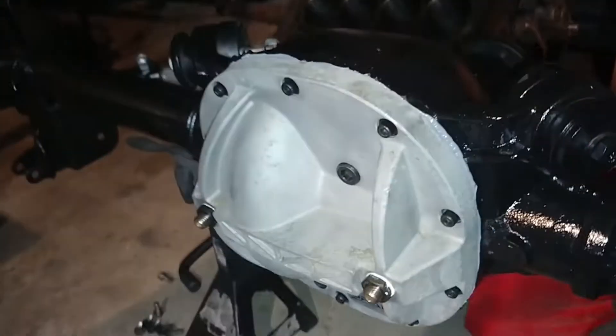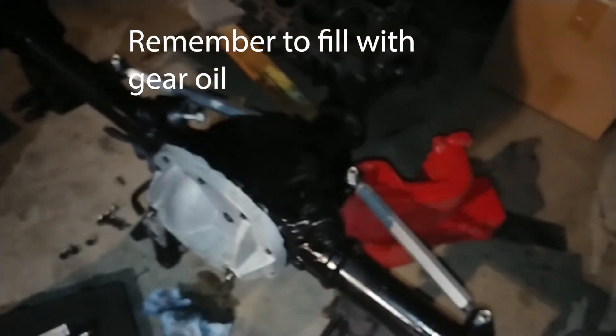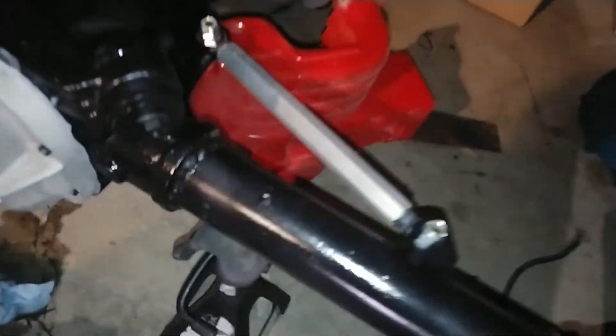Okay, so that's it. That's how you install the diff cover — the aftermarket one. This axle is done, other than the 3-inch studs and that breather.